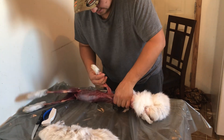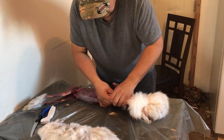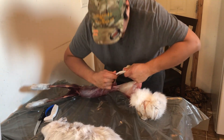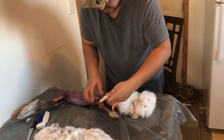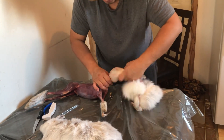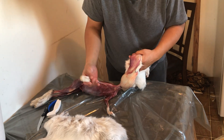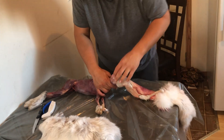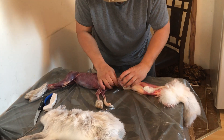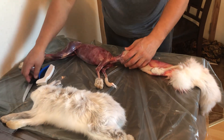You pull his arms like that, and then you pull this side. That's okay because you're going to cut it here. Then you pull his head — it's supposed to be like this. You pull it like that. Here's his ears, both sides.